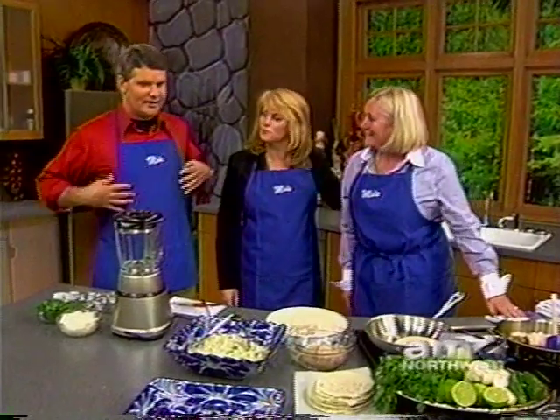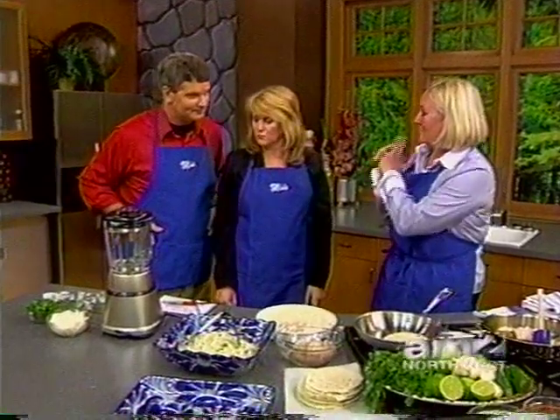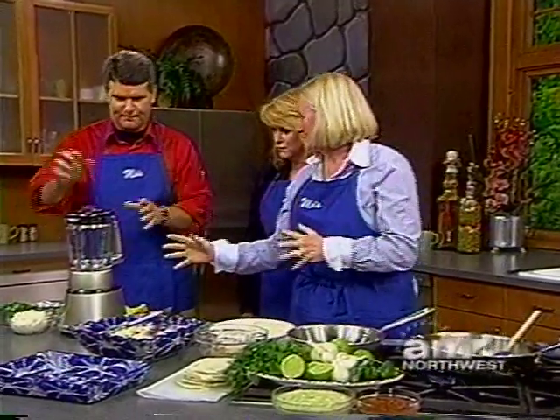Thank you, good to see you guys. Always fun. We're ready with our Moe's aprons on — we're making fish tacos. Just exactly, and today it's your job to make the sauce, the secret sauce.